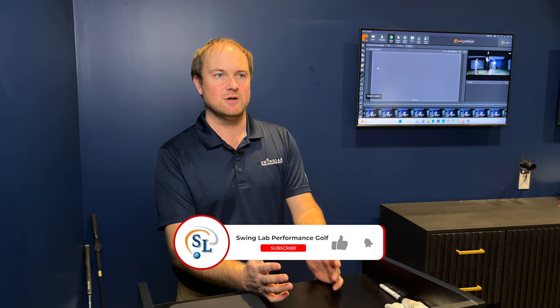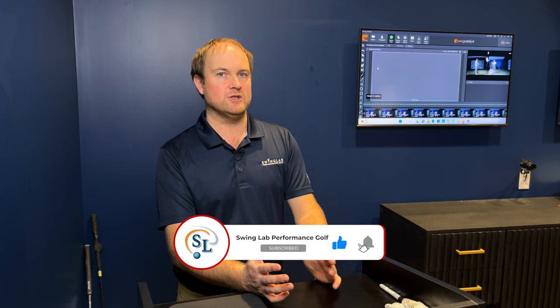I highly recommend if you're looking for a little extra distance with your driver, not only optimize your driver based on loft and shaft, but also add in some overspeed training. Ripstick Golf, SuperSpeed Golf — whatever you choose — is definitely going to help you increase your club speed.